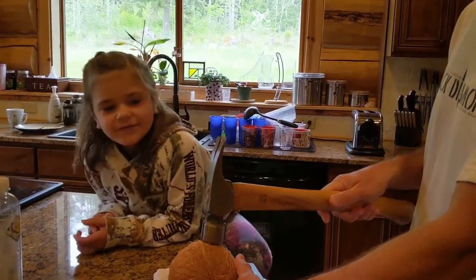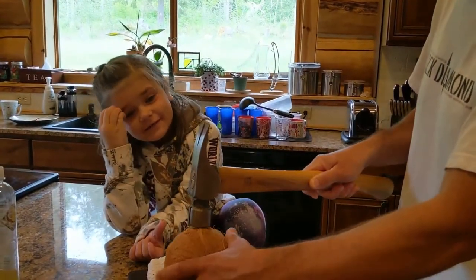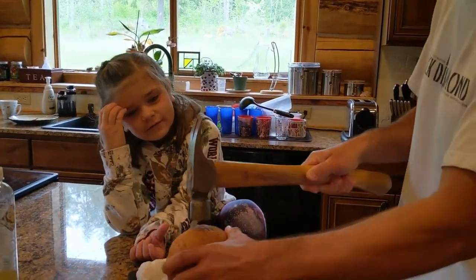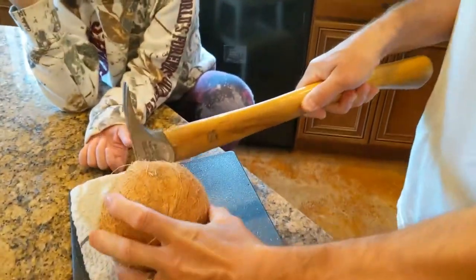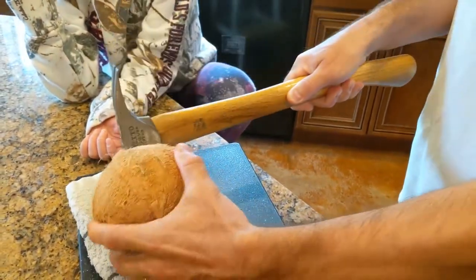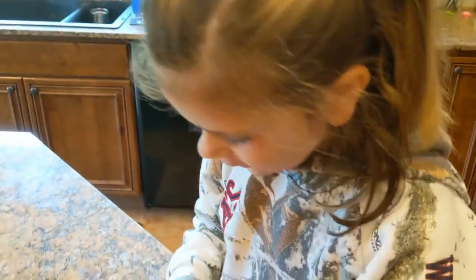Daddy, you have to spin the coconut around and you have to whack it. Now the coconut is cracked.